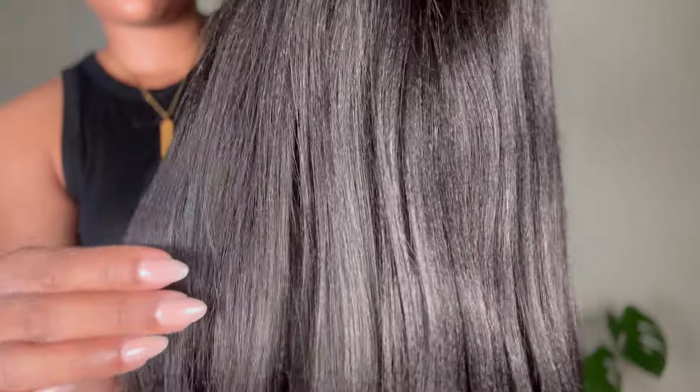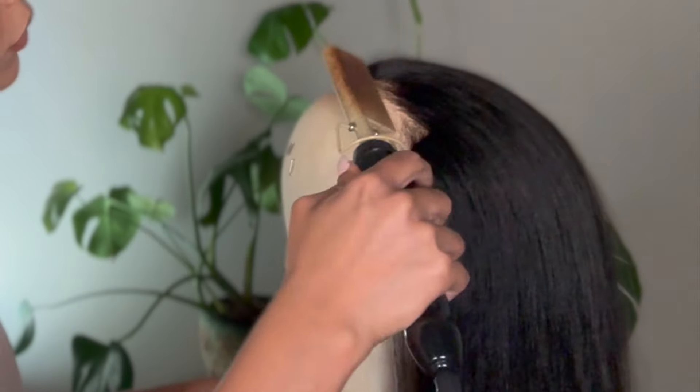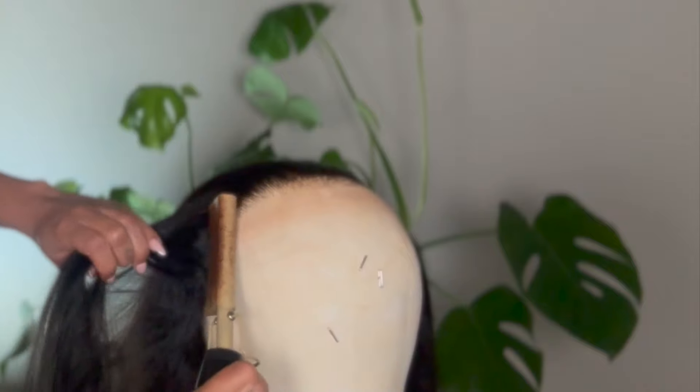To begin styling this wig I went ahead and washed it right out of the bag. For yaki texture hair I feel like it just holds a curl a lot better when it's clean, so I used a clarifying shampoo and a moisturizing conditioner, let her air dry, and then used my hot comb to press out the hairline and get it nice and flat so our install can be on point. With this wig most of the work was pre-done for me.